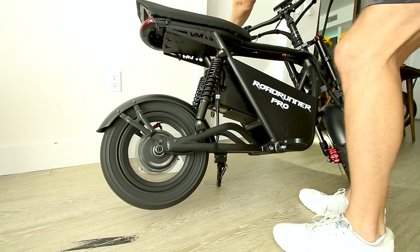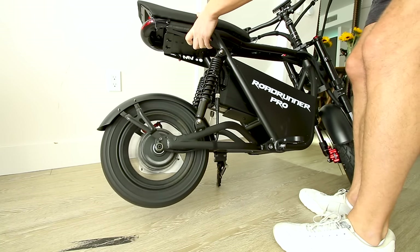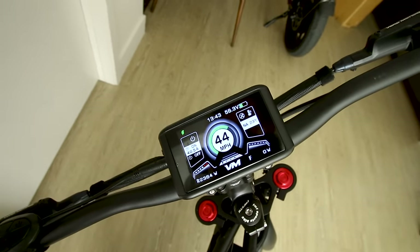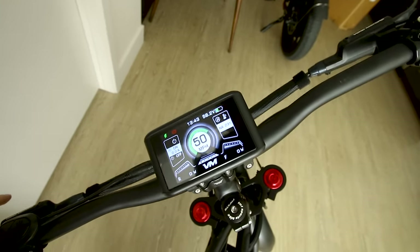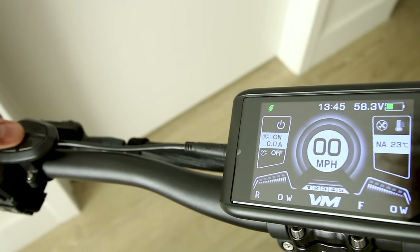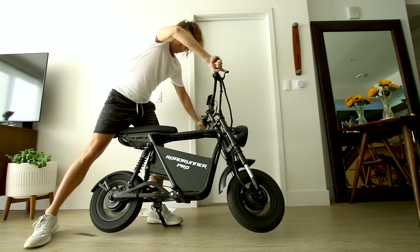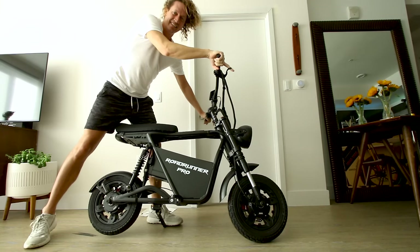Holy crap — I just blipped the throttle and this thing is ridiculous. Watch the display when I rotate the throttle — it hit 70 watts. Oh my goodness, how is this thing so tiny? We still need to try the front motor. I figured it out — hold the M button and boom, dual motor, baby. This seems a little dangerous. This is insane.